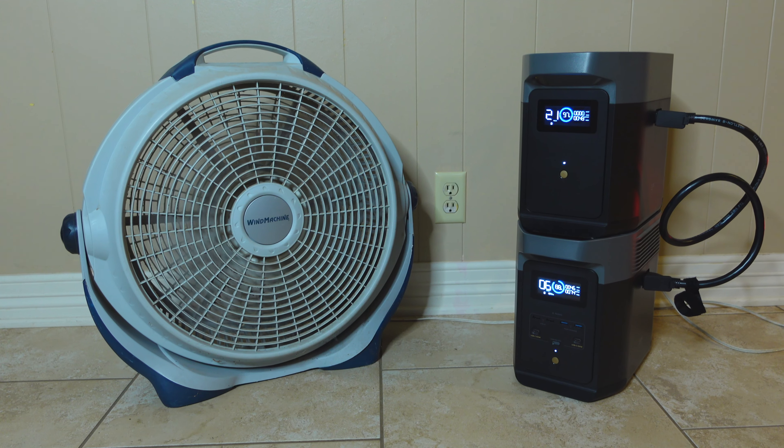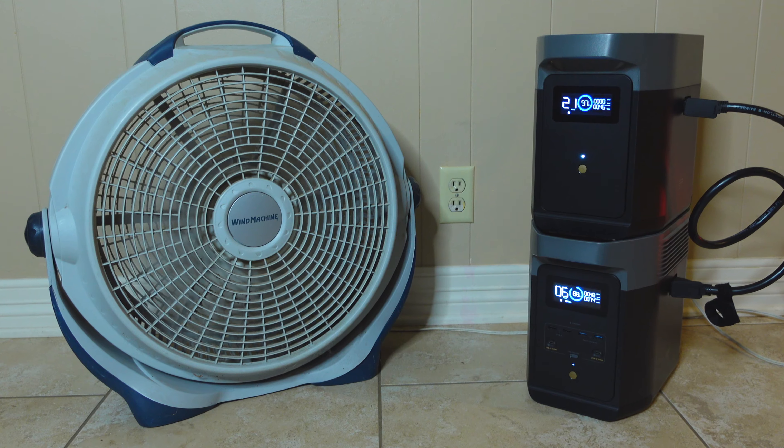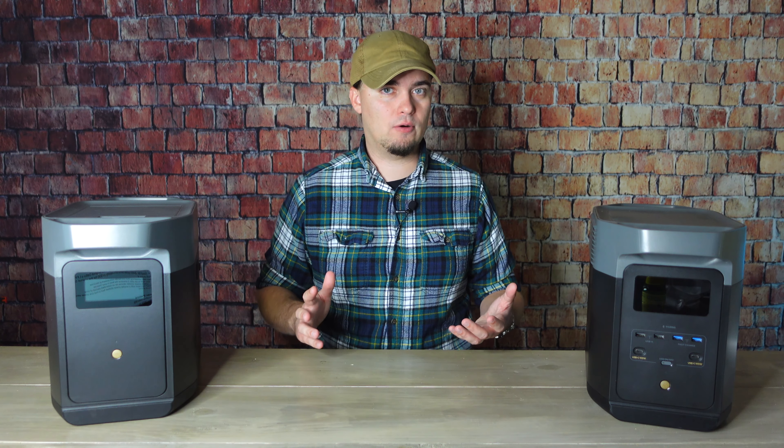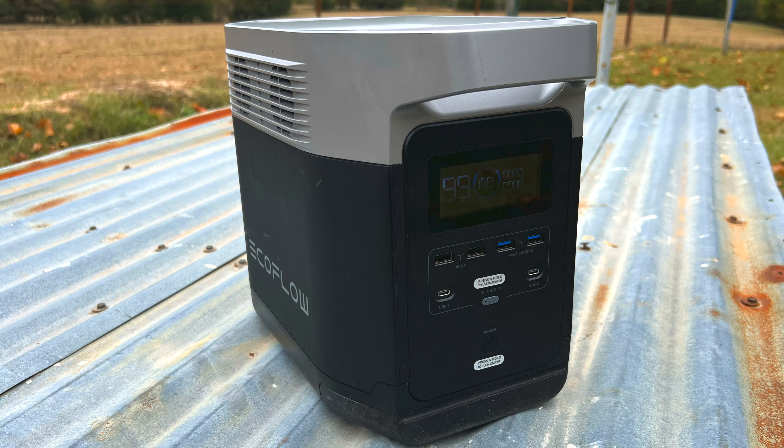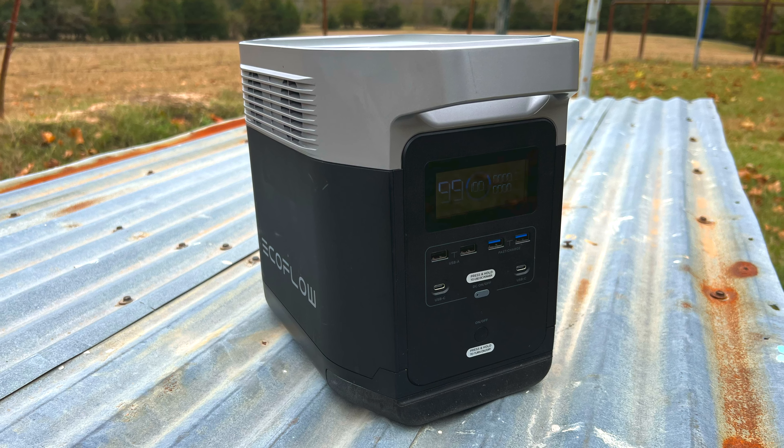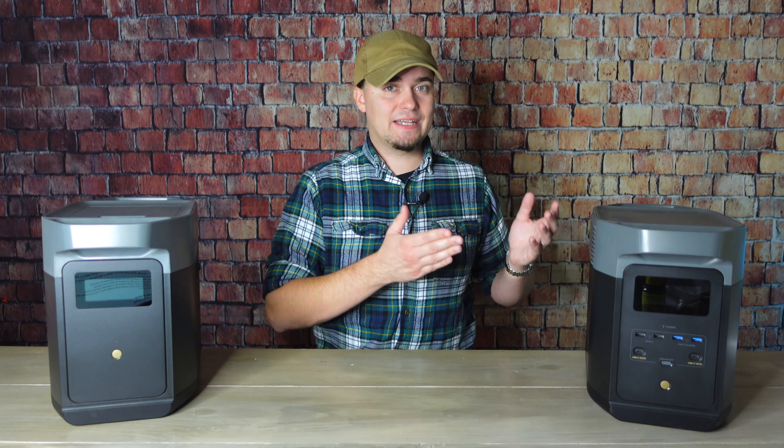The Delta 2 can handle 1800 running watts and 2700 surge watts, and it also has X-Boost, so both devices are going to be able to start pretty much any 110/120-volt AC device you throw at them. The big difference is how long you can power it — that's where having expandable capacity is a major advantage. The Delta 2 also has LFP batteries, or lithium iron phosphate batteries, which gives it a much longer lifespan. The original Delta can go 500 cycles before reaching 80% of its original capacity; this can go 3000 cycles — six times the lifespan.